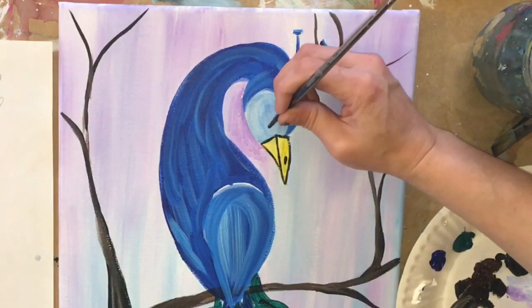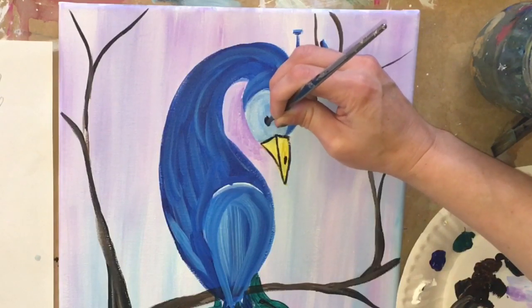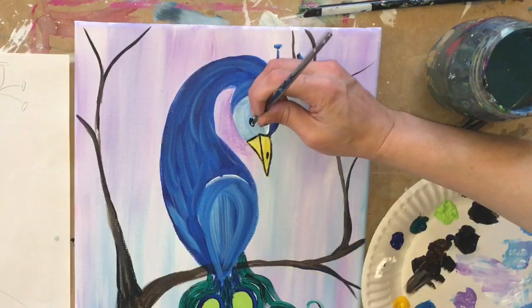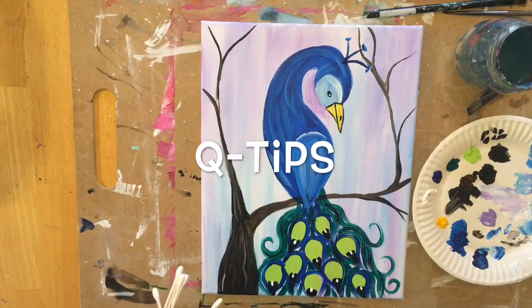Going back to Mars black, I'm going to do the eye — a little oval shape — and then the little white dot with the liner.